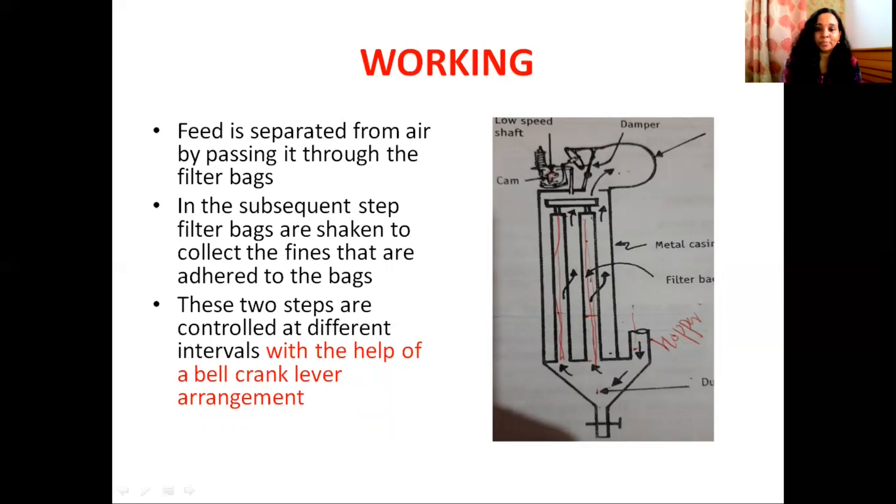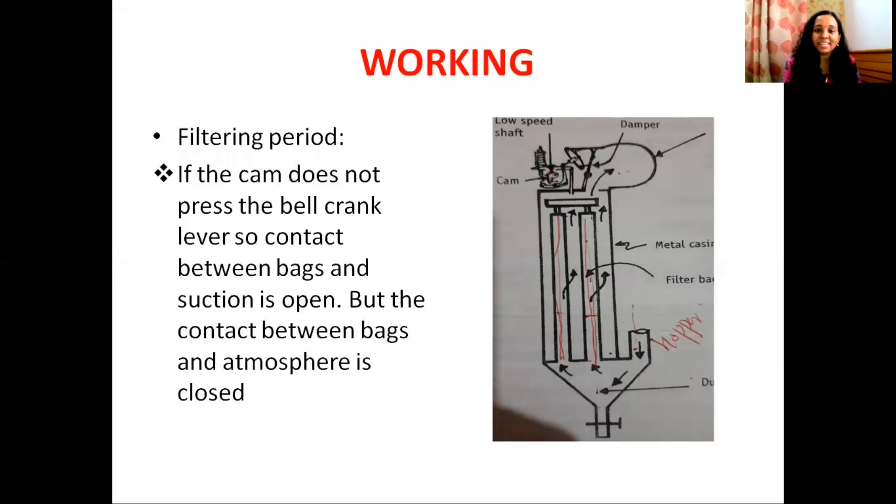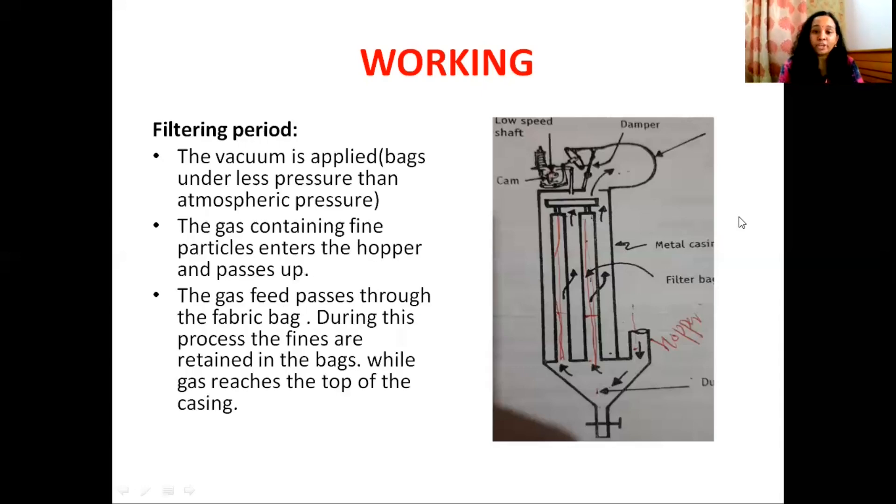I am going to explain the two steps: the filtering period and the shaking period. When the shaft rotates at low speed, the cam does not press the bell crank lever. The contact is opened to the bag filter, and the vacuum system is connected. Particles suspended in the air in the hopper adhere to the filter bag, and clean air passes through to the exhaust.